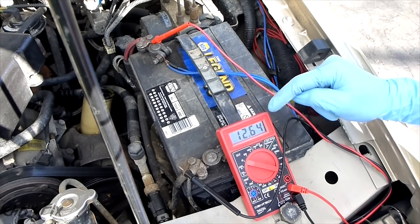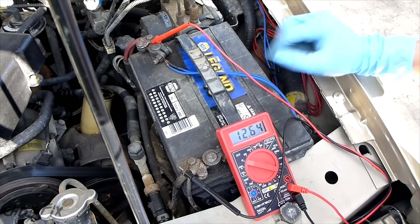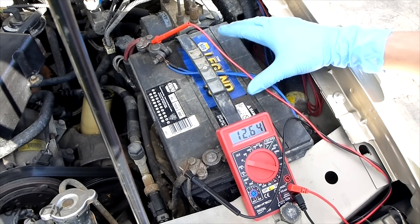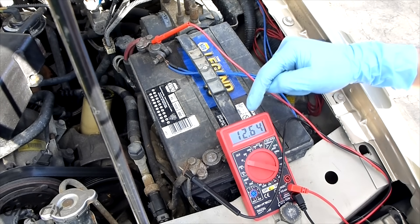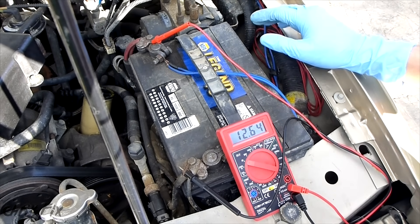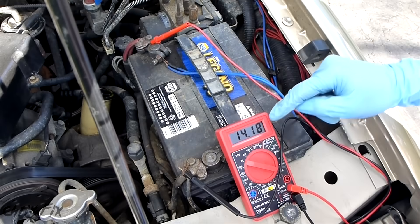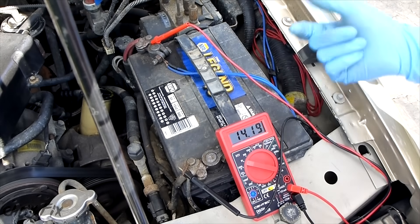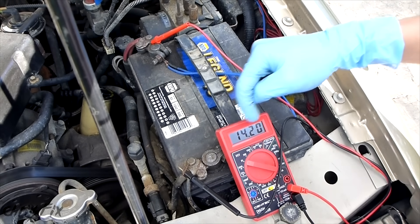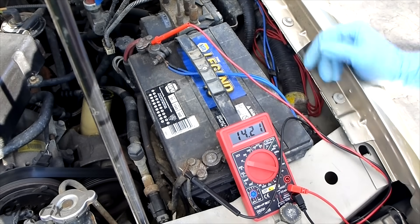If you're getting over 14.7 volts, that means your alternator is overcharging the battery, which could cause damage. Under 14.2 — let's say 13.2 — means your alternator isn't strongly charging the battery. It'll still charge it because it's above 12.6 volts, but it won't be enough when you run accessories like headlights and radio. After starting the car, you can see it's running at about 14.2, which is exactly where we want it. The voltage regulator in the alternator regulates the voltage, and 14.2 to 14.7 is exactly where we want to be.